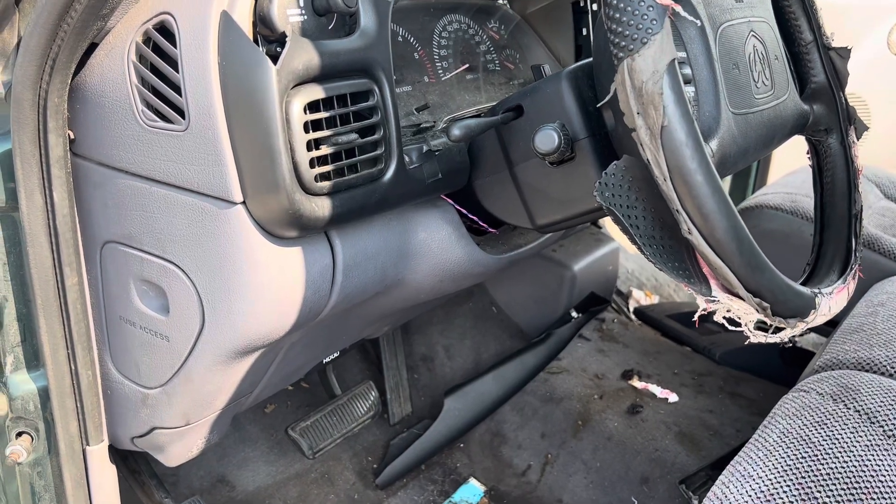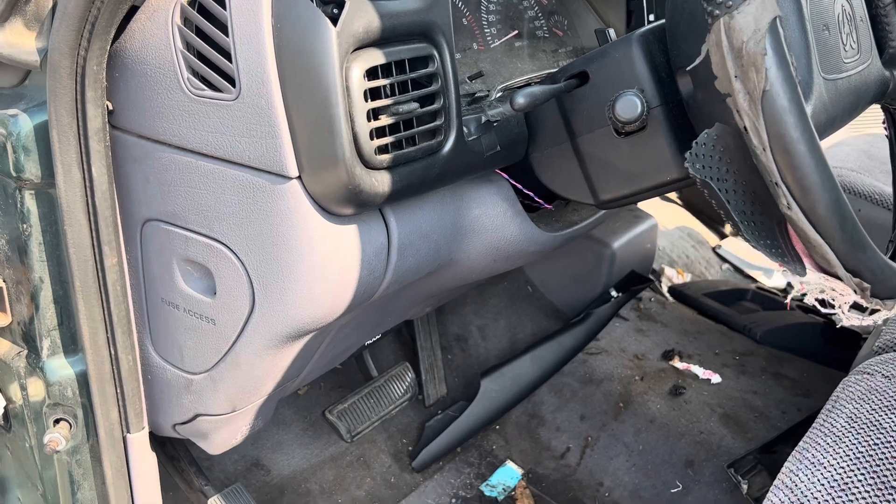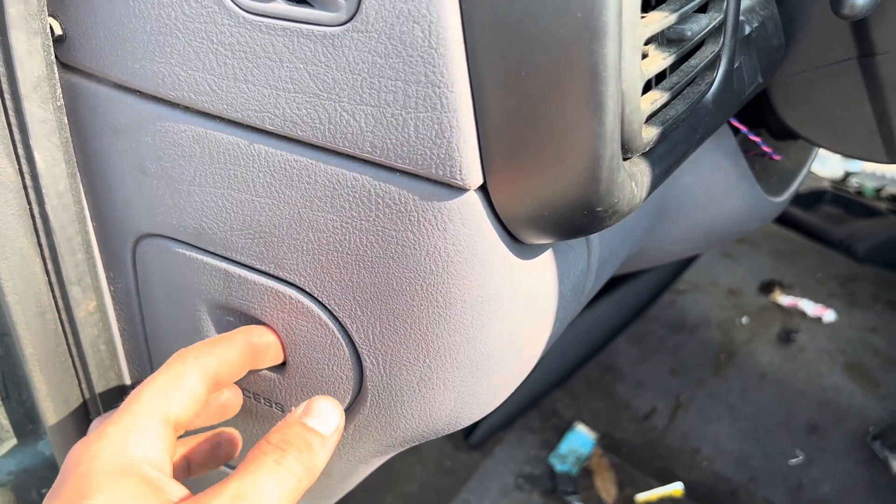There are two fuse box locations for a 98 Ram 1500. The first one is located on the driver's side of the dash.